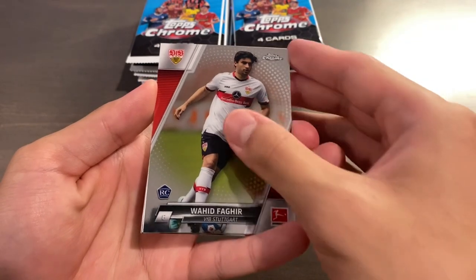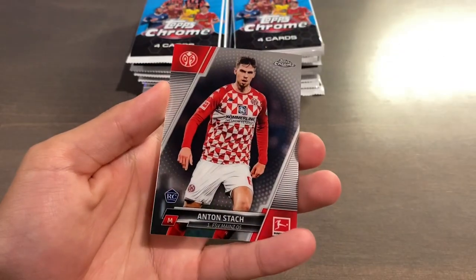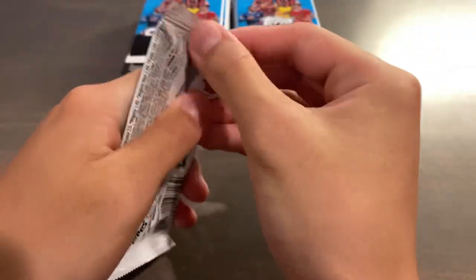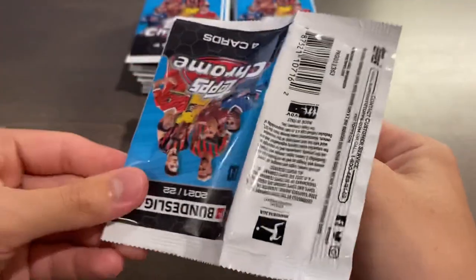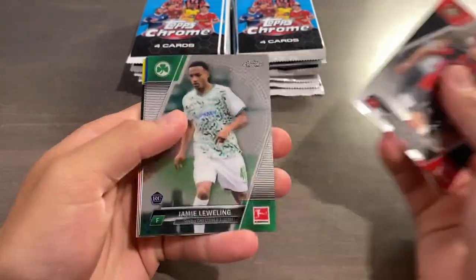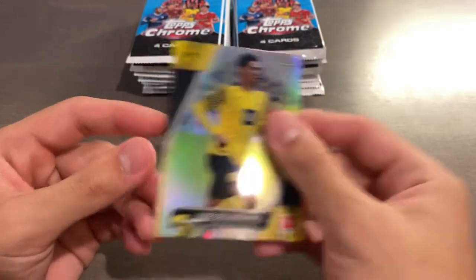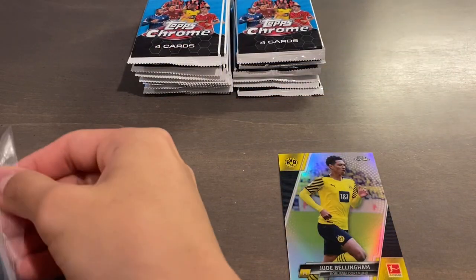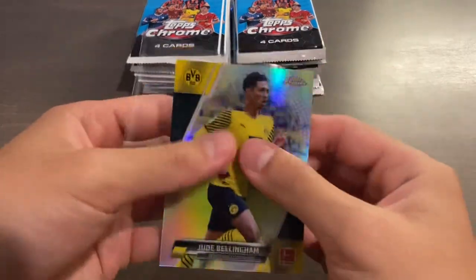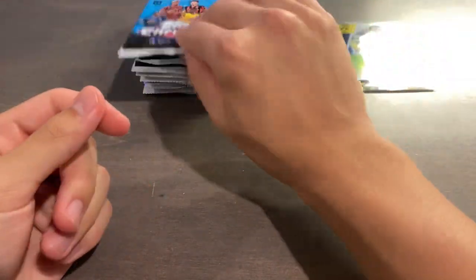Based on Soccer Cards HQ's calculations on the print run, we're looking at an average of 2.6 numbered cards per box, and a lot of the autos are going to be numbered. We have a refractor here — Riemann and a Jude Bellingham refractor, we'll take that. The card stock actually feels lower quality — not as thick, not as firm as previous years. This almost feels like an elevated Match Attax Chrome set, just minus the Match Attax stats and fewer numbered cards.